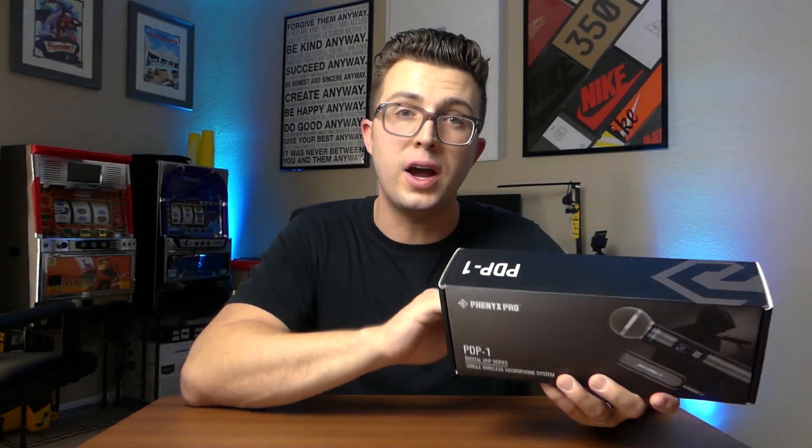There's also 200 feet of wireless range, so as long as you've got line of sight - which we'll talk about in just a minute - you should be able to use this in a smaller space with no issue at all. You can mute the transmitter. It's plug-and-go, very simple to set up. The built-in battery on the receiver is 1500 milliamps and can last you up to six hours of playtime.